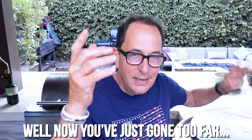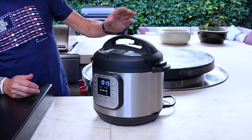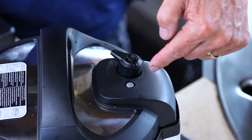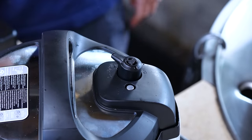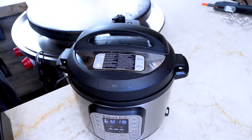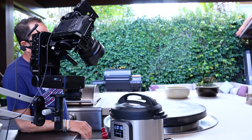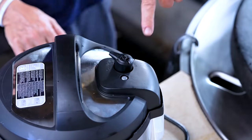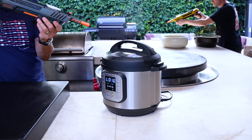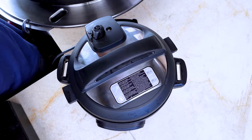After 25 minutes has elapsed, we've given it 15 minutes of natural release. Now we open it up. But before you can open it you have to vent the rest of it — turn it the other way. When it's ready you hear a click, that silver thing drops, and then you can open it up.